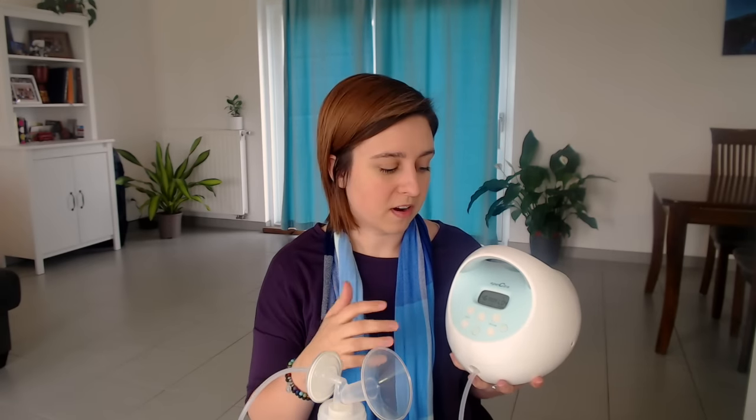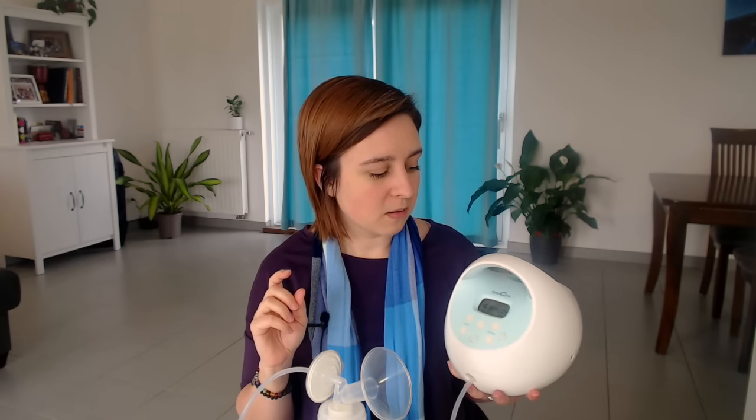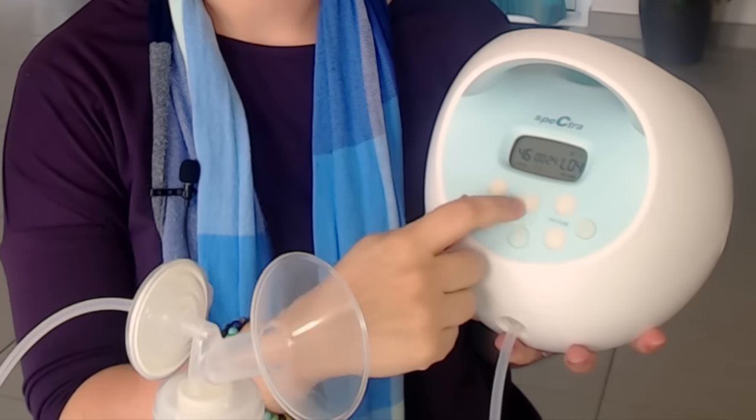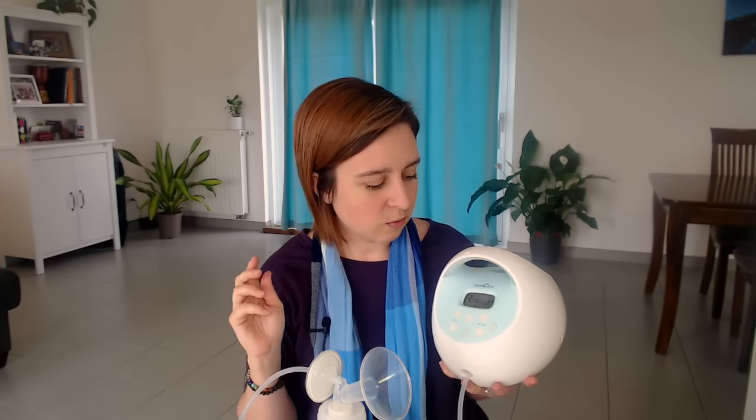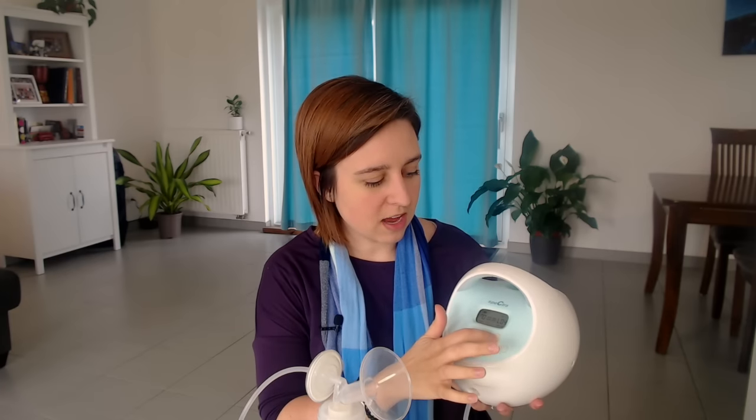When you first turn your pump on, you'll end up on expression mode — the mode you use to express your breast milk. The cool thing about the Spectra, and several pumps on the market these days, is the dual phase expression technology. You can click this little button here with the three lines and you can hear how that changes the suction. This mode has a set cycle per minute of 70, so it's going to do 70 cycles a minute no matter what. You can change the vacuum strength on it, which is how hard or soft it sucks.